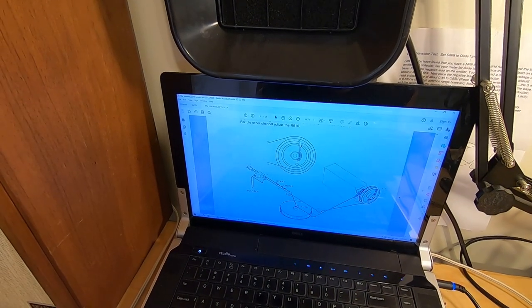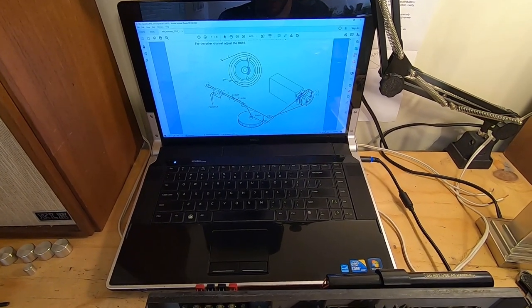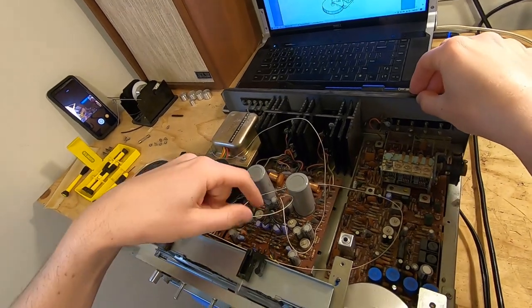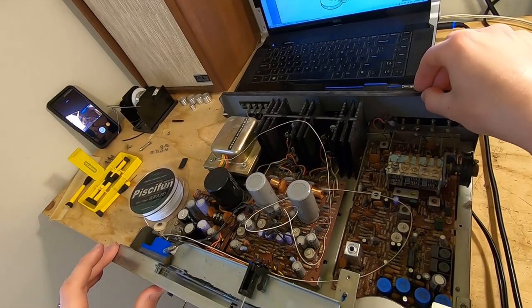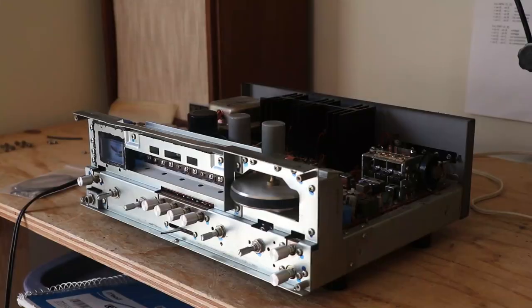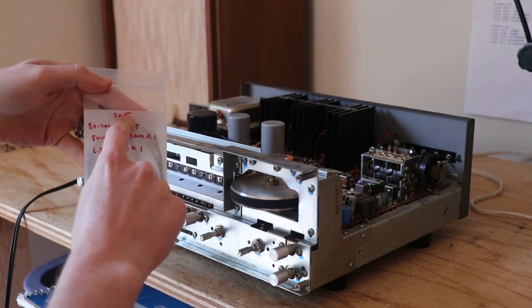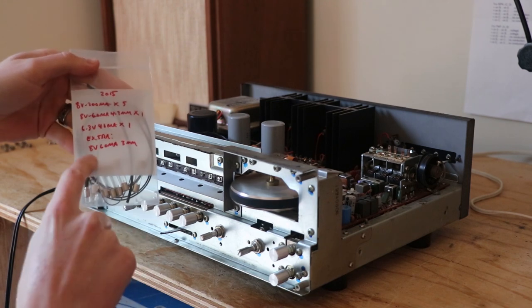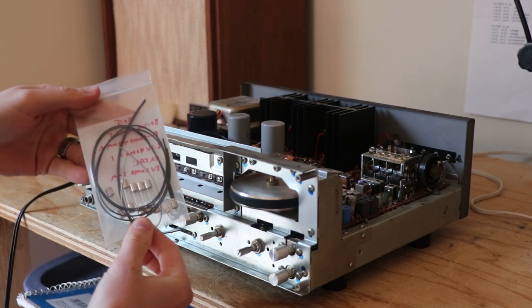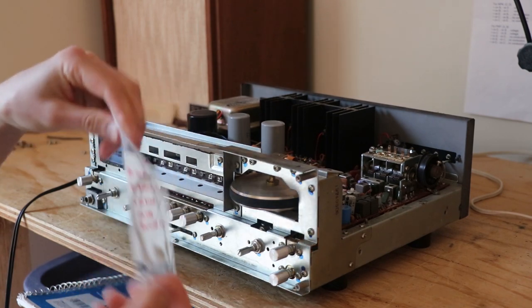I have the service manual for the Marantz 2015 — got this on HifiEngine.com. Anybody can get an account on HifiEngine; they just want a username and password. I'm actually gonna hold off on restringing until I get my lights from Dave later in the week, because I don't want to break something after spending an hour trying to restring it. Tune in to the next edit for when I actually do this. We're back — got the lights from Dave. What's great about Dave is he always marks the model and gives you the kind of bulbs you ask for. He also provides solder and heat shrink for the repairs.